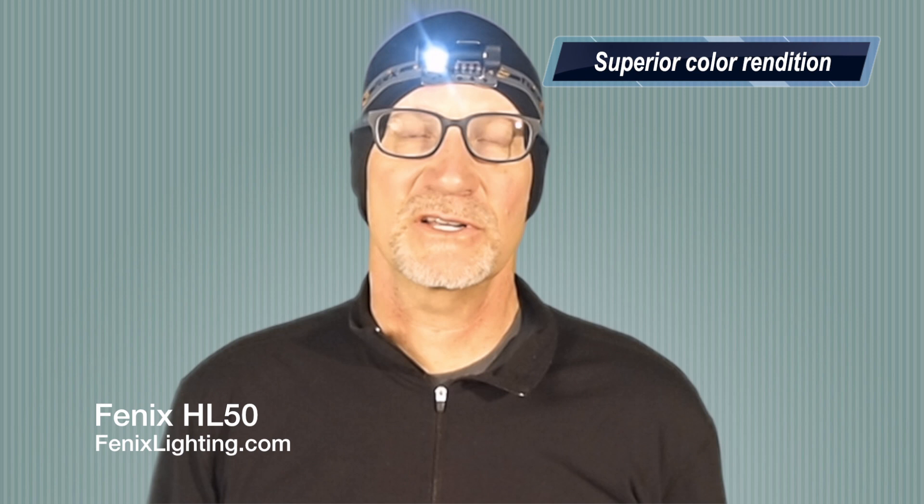The light unclips from the frame and can be detached for use as a handheld light or as a keychain light. Like all lights from Phoenix Lighting US, it comes with a limited lifetime guarantee. Learn more at phoenixlighting.com. This is Peter Rees with Open Air Brands.